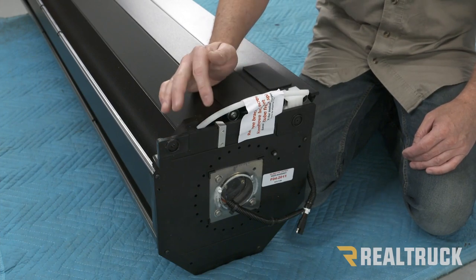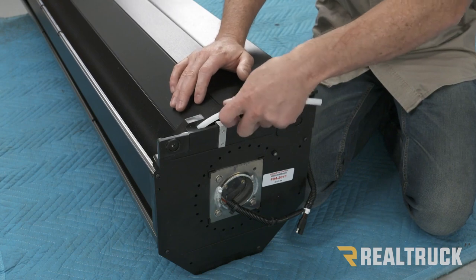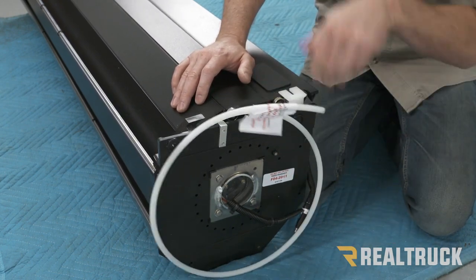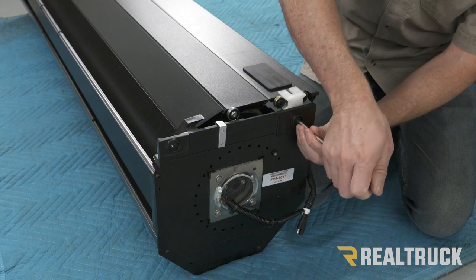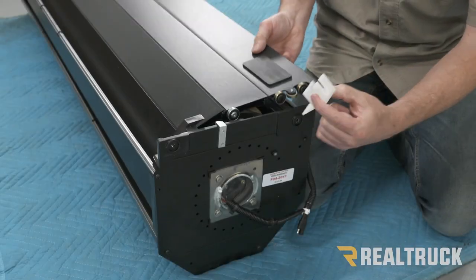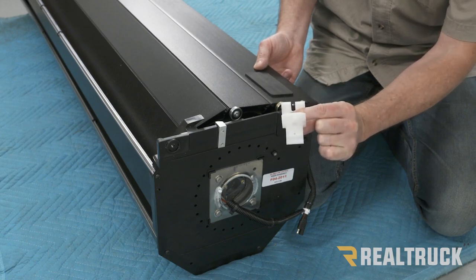We went ahead and pulled the canister out of the box. There are a couple of things we need to remove from shipping. There's a spiral — I'm going to pull the tube out. And then also this bracket right here — use a Phillips head screwdriver and unscrew that. Go ahead and pull it out, and repeat the same on the opposite side of the canister. Make sure you save one of these brackets.